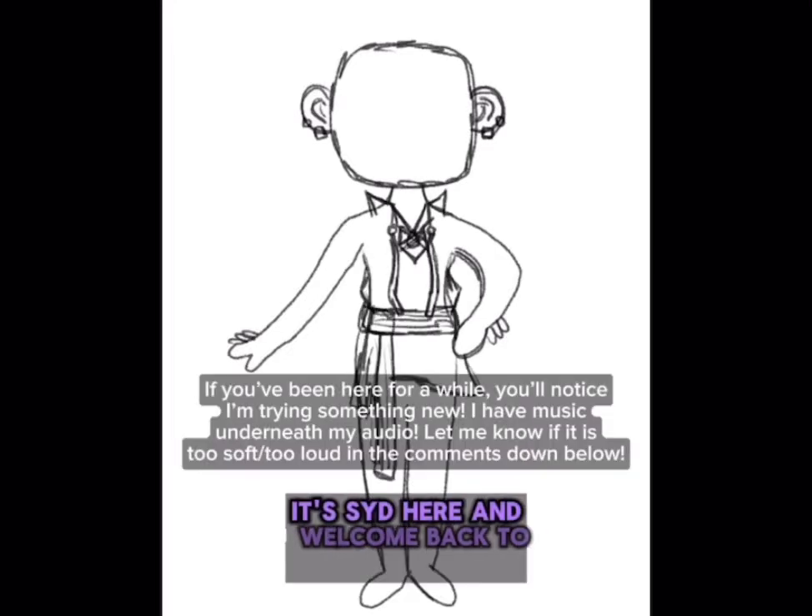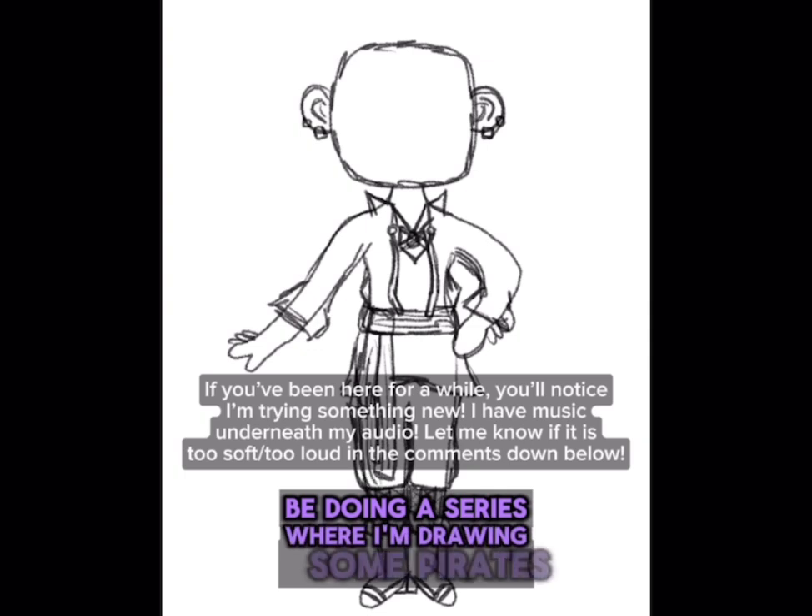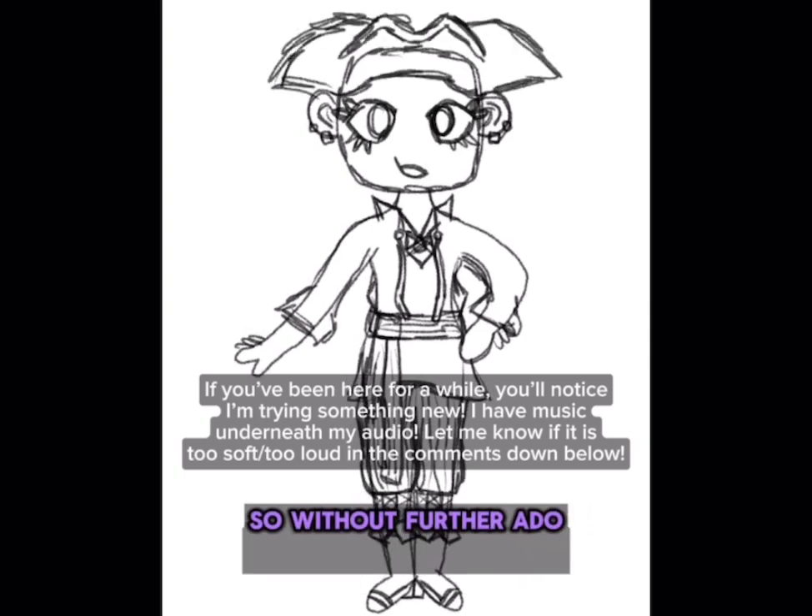Hello everyone, it's Sid here and welcome back to another video. Today I'm going to be doing a series where I'm drawing some pirates. So without further ado, let's get started.